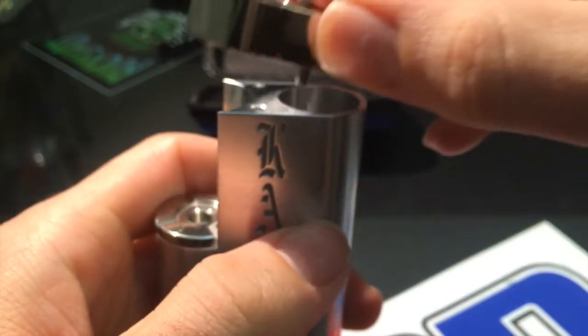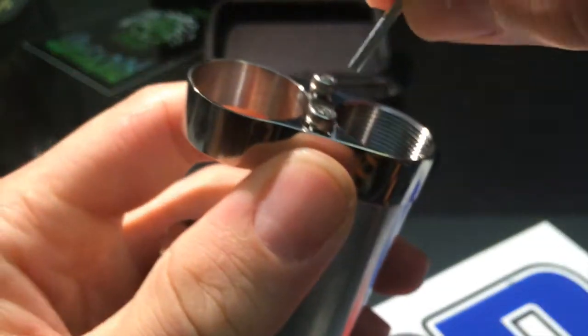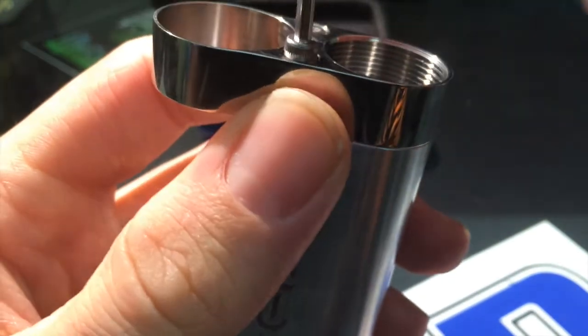There's nothing to it, man. I mean, it's a mechanical mod — there's no regulation on the voltage, nothing on it. You just put a battery in, it's got a switch, battery makes a connection and you're vaping.